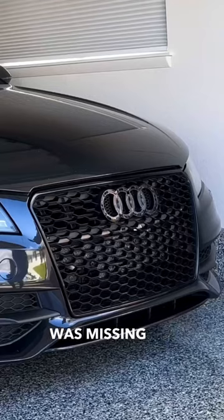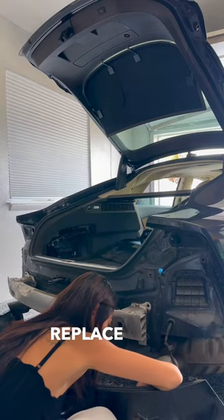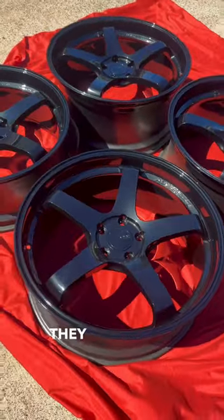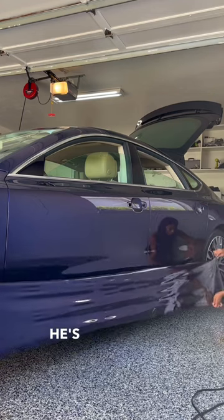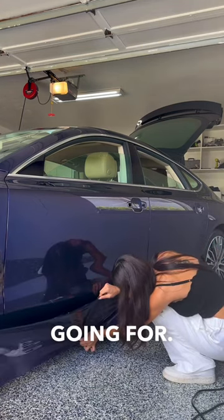I noticed Ethan was missing his badge and he said he thinks someone stole it, so we definitely have to replace that. And oh my god, Ethan also got these 21-inch Advent GTs from one of our friends for only $1,200. They are pretty much brand new and that's honestly such a steal because if I remember correctly, these usually go for $5,000. He's thinking of getting them repainted black so it matches the color scheme that he's going for.